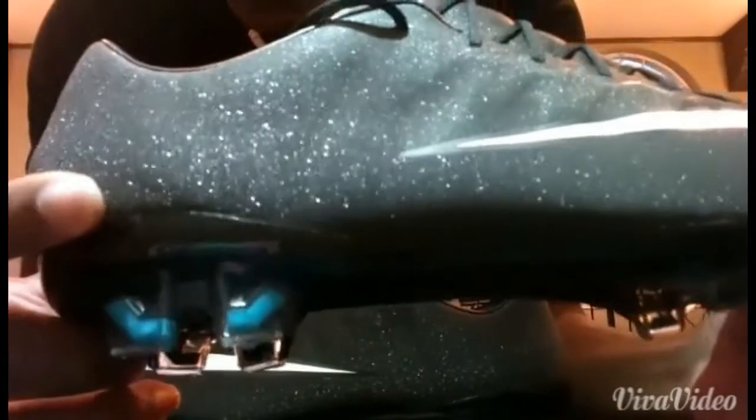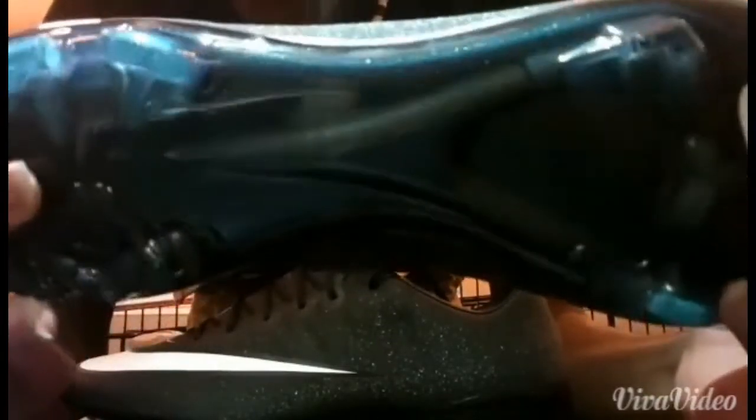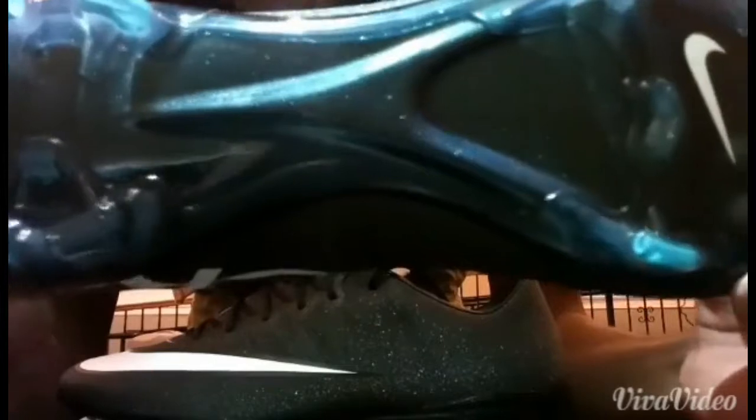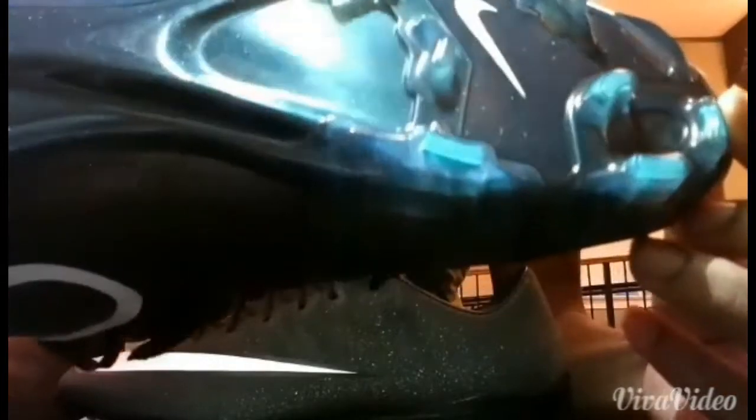Now, as everybody knows by the tag on it, the sparkle effect does wear off after you play with it. I'm not saying it wears off right away, like first game. What I'm saying is that it wears off after a while.